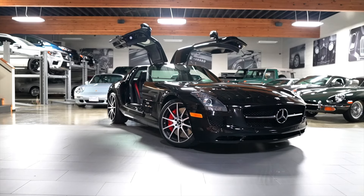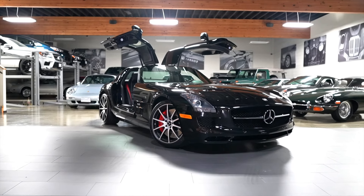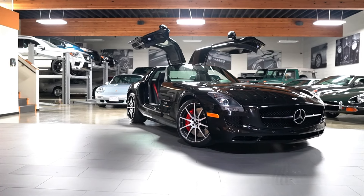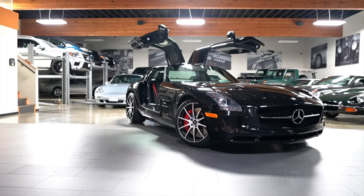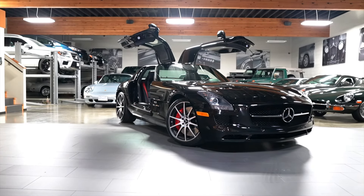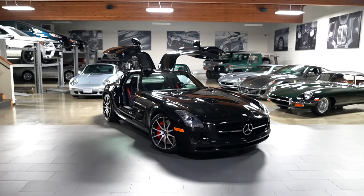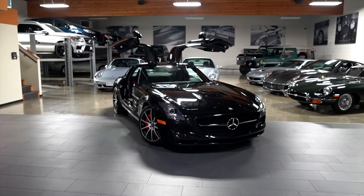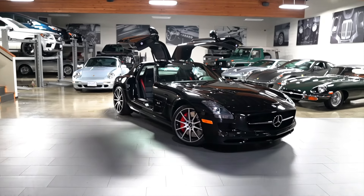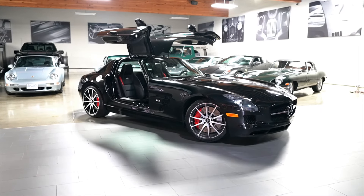This one is absolutely stunning and we are selling this no reserve, right here out of our Victoria showroom. We can aid in export for the car if someone in the US is interested, and we can get it anywhere it needs to go — off continent, whatever. Stick with me, I'm going to walk you around the car. It is essentially a perfect car, so this will likely be a fairly short video. I will just walk you around and show you the inside and outside to help you place your bids.